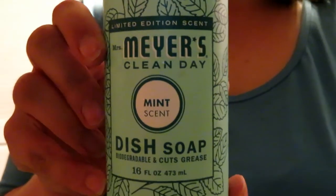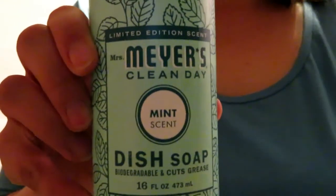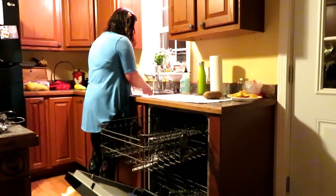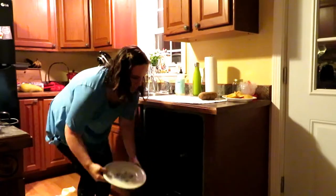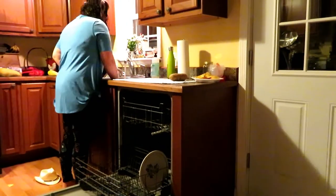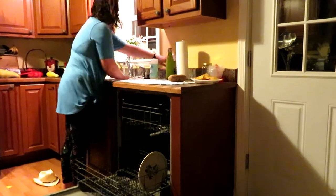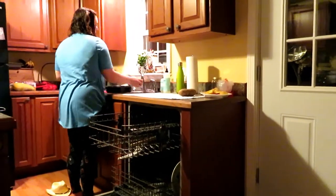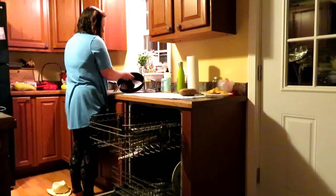I use the Mrs. Meyers Mint Scent dish soap. I love the smell of it and it just cleans my dishes very well. I use the Mrs. Meyers cleaning products for everything pretty much. I just recently started using them, but I love their scents and I love the way they clean.